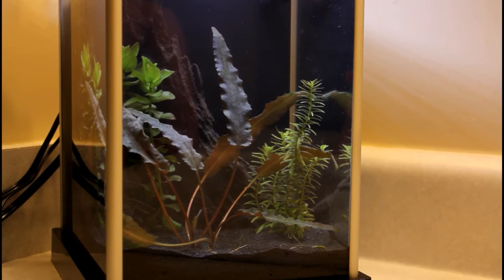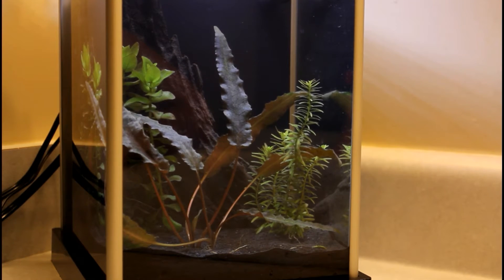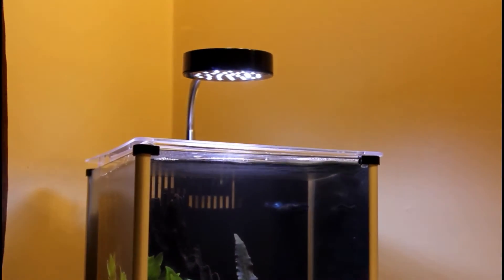I had the substrate already — I think it's a fluorite black sand — so I went ahead and just used it and I think it turned out pretty good. I put a little piece of driftwood there in the back, it might be kind of hard to see on film. These plants I just pulled out of my other tanks; they're pretty much low-light plants. It has this nice little LED light on it.